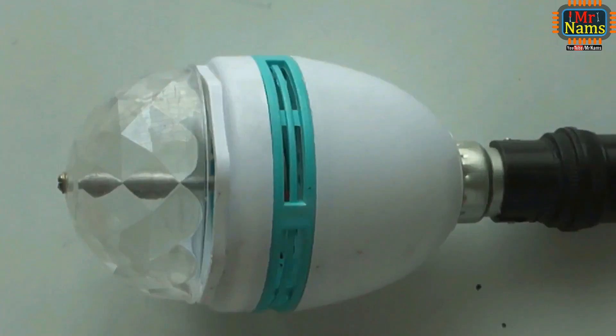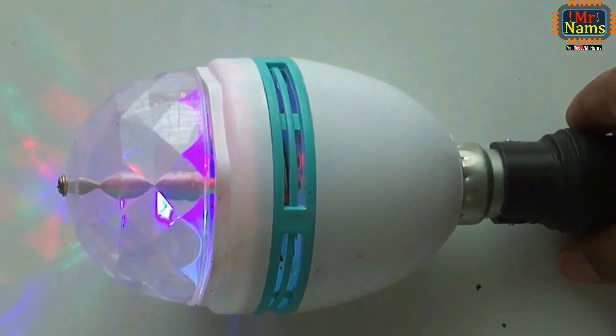In this video, I shall try to show how an RGB LED full color rotating lamp works.